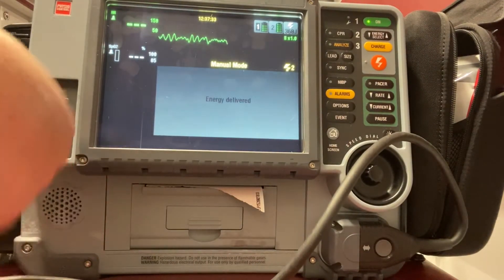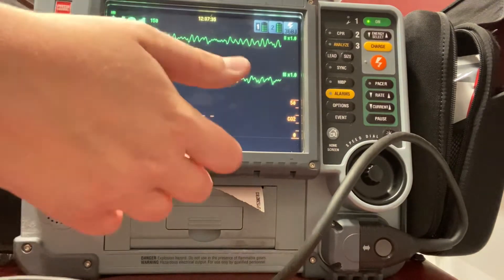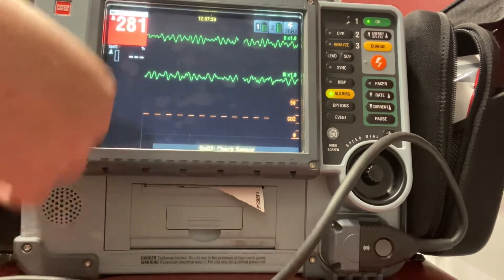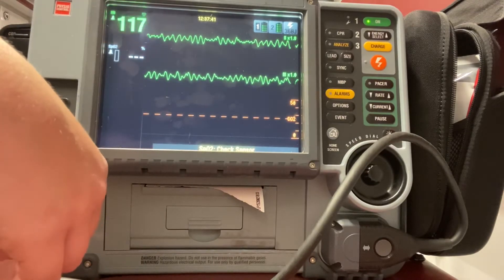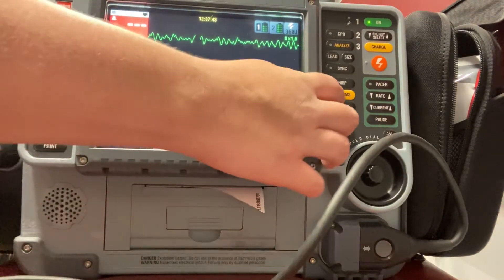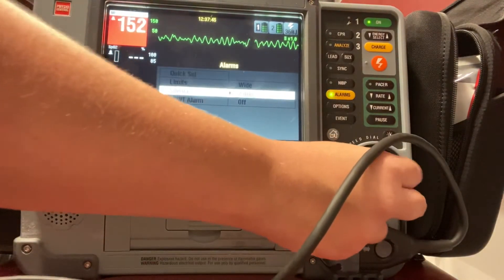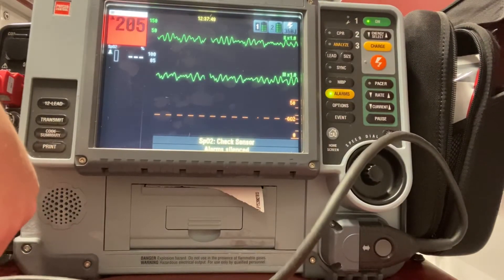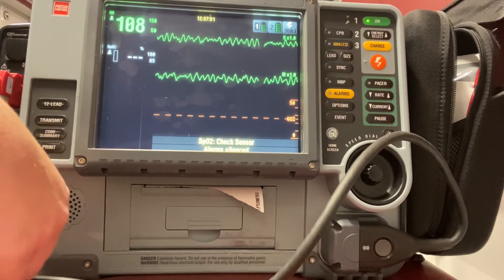We're going to do our five cycles of CPR — two minutes. Go ahead and get those antiarrhythmics, that epinephrine, all the medications — the different interventions we want to do during our cycles of CPR. And after two minutes, I'm going to do another pulse check and rhythm check.